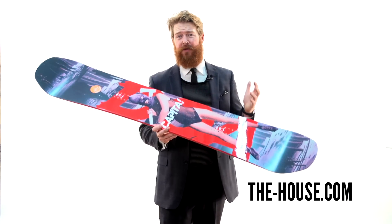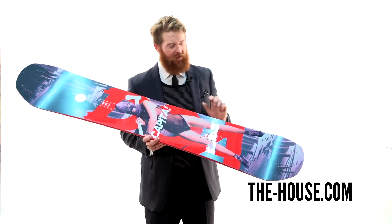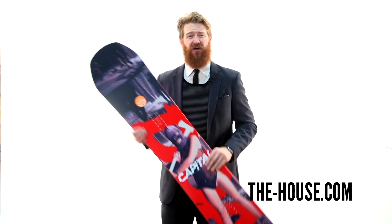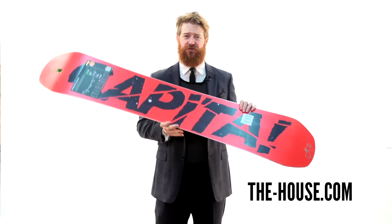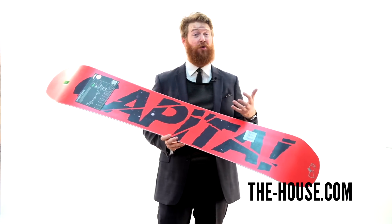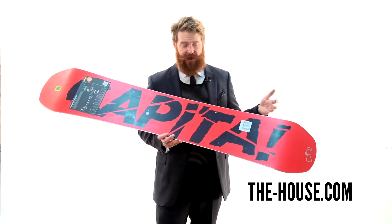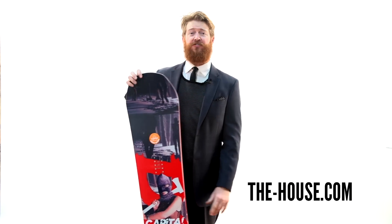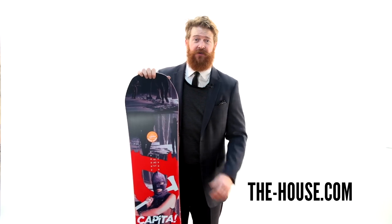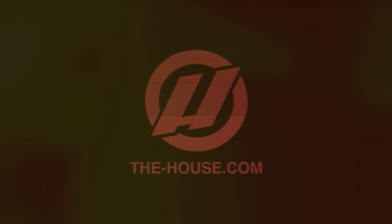The board has lots of rebound properties even though it does have a little bit less than average flex rating. There's a 360-wrap steel edge. I love how the nose and tail are kind of blunted off. There's going to be a wax-infused sintered base — a base that absorbs tons of wax. It's been die-cut and of course it blasts Capita right there. This is an awesome board; I give it two thumbs up. This is the Capita Defenders of Awesome DOA Snowboard, and you can check it out at thehouse.com. We'll see you next time.